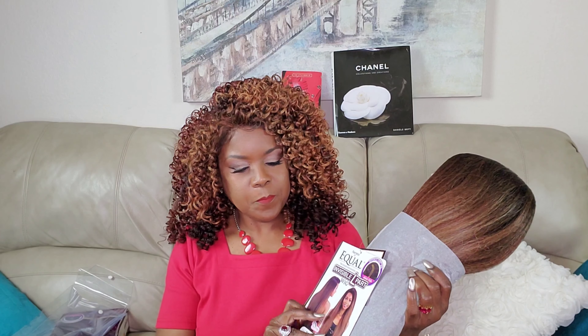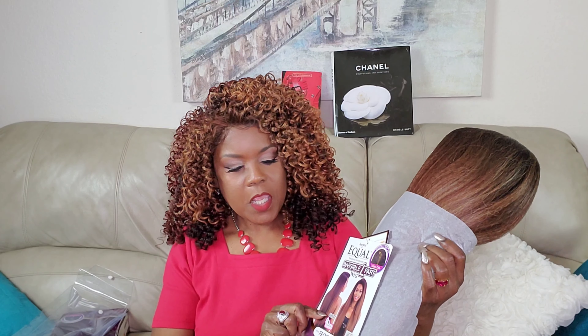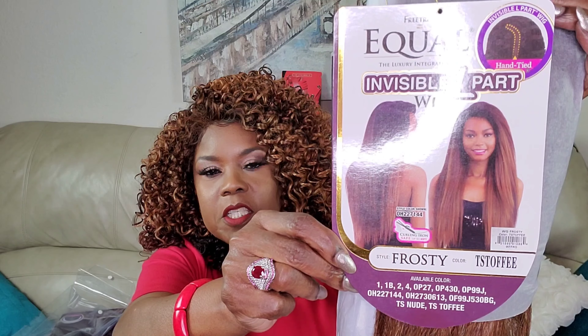So today is Wonderful Week Wednesday, and I have for you today a unit by Freetress Equal. Her name is Frosty, and she's a long unit. I have her in the color TS Toffee, which I think is very pretty.